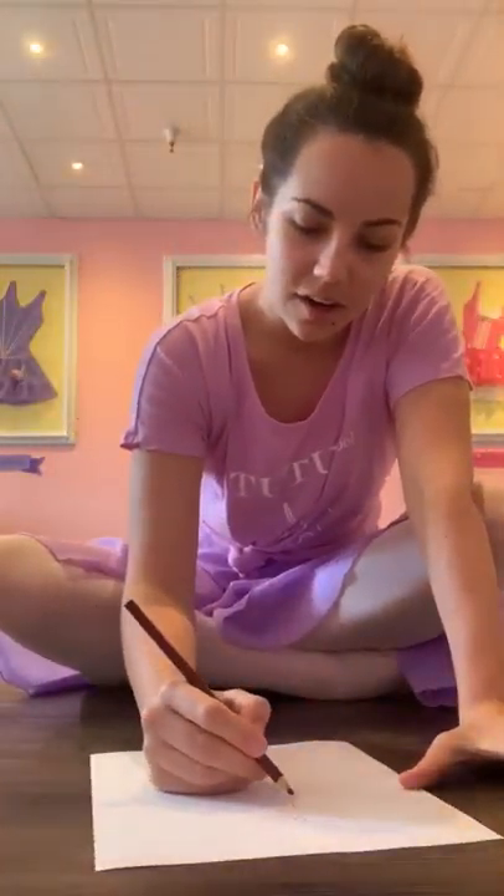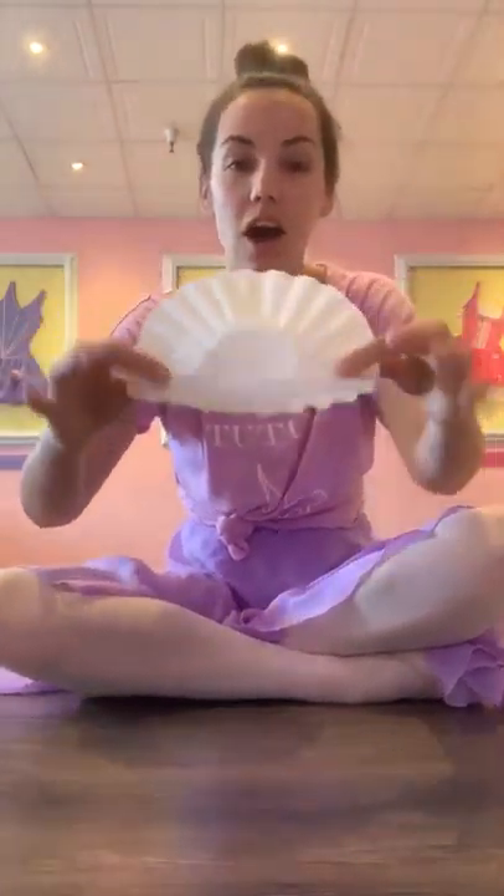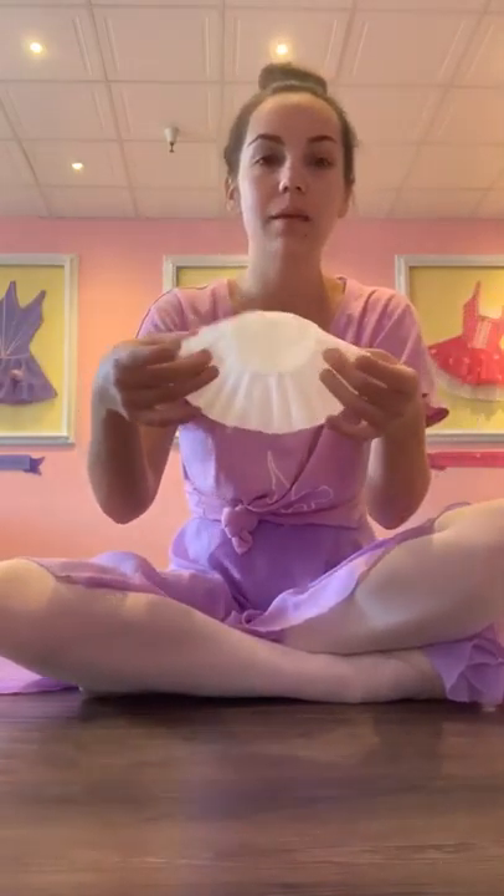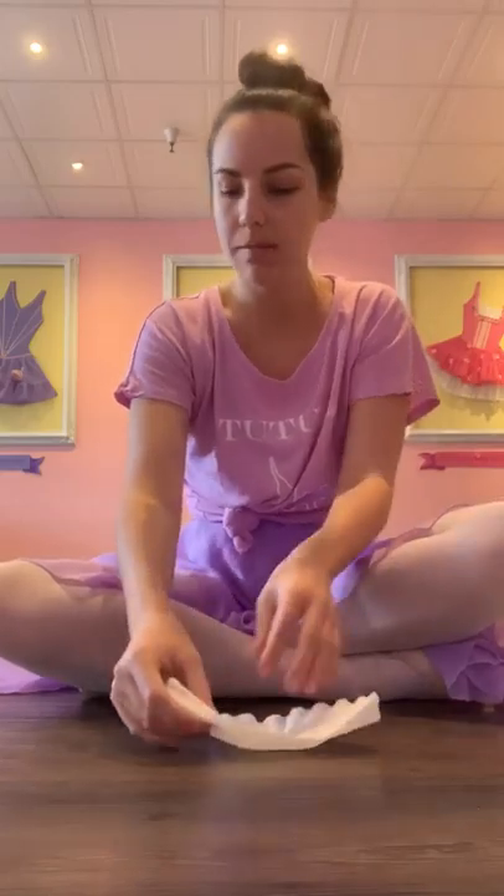Are you ready to make her tutu? This is the super fun part. You can put your drawing out to the side. I'm going to get out my coffee filter or my doily — whatever you're using, or a piece of paper — and I'm going to fold it in half, just like this. And then it's time to decorate it.